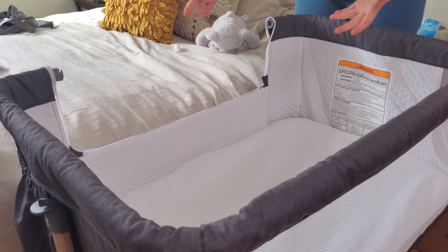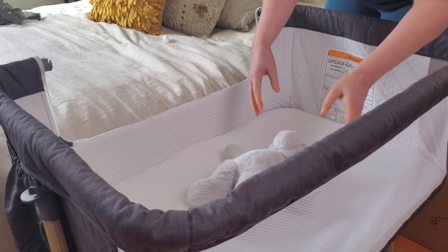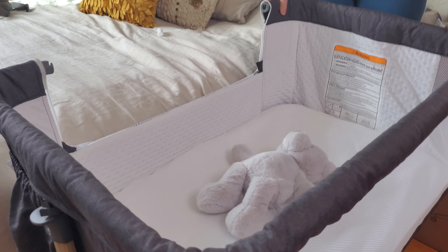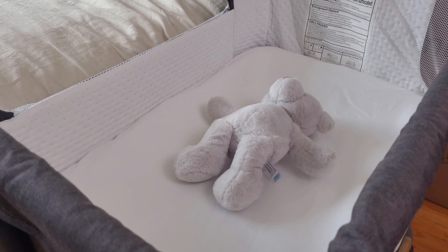So you can co-sleep with the baby, and then when the baby falls asleep you can put the baby right in the bed with you. I totally wish I had this bassinet when my baby was little — this would have been a lifesaver.